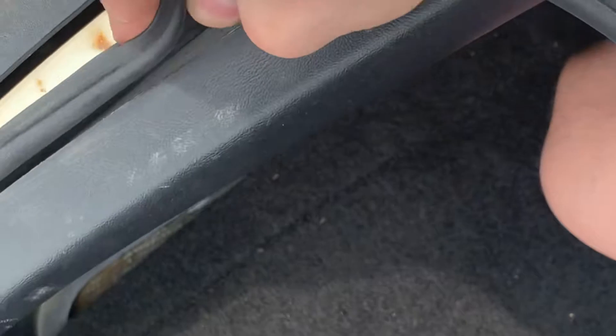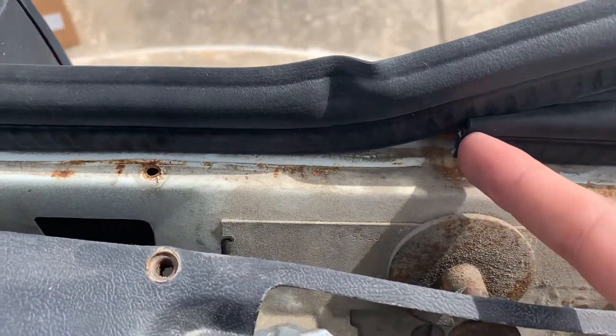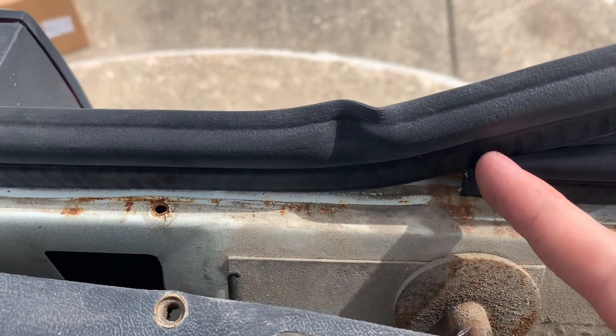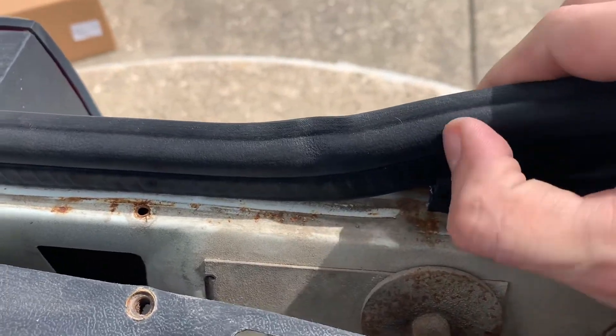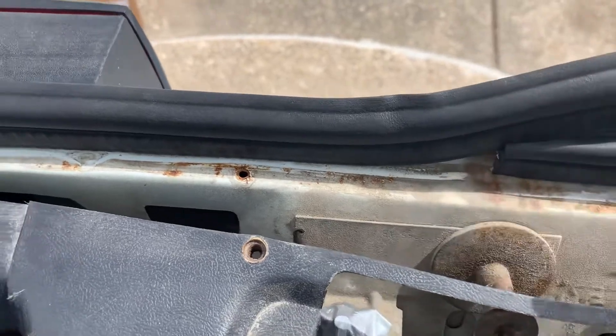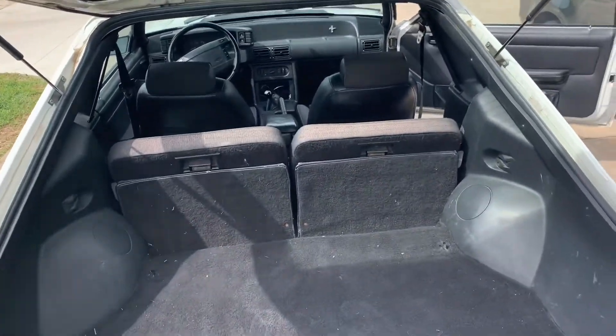You just push it down as you go. You can use a rubber mallet, but I don't want to damage anything. When you get to the end, just take a line, maybe add an eighth of an inch extra, make a little cut, and then just cut it the rest of the way. The trunk is now done and I'm going to move to the doors.